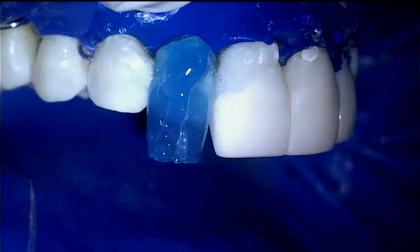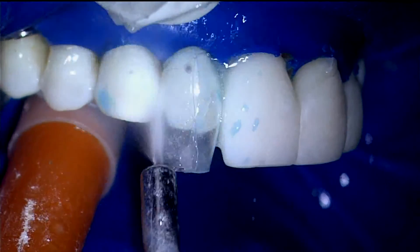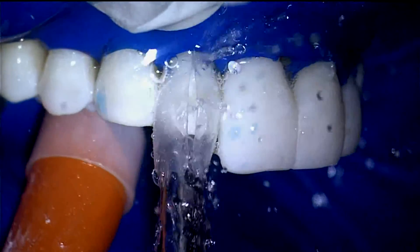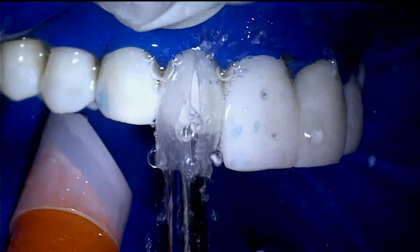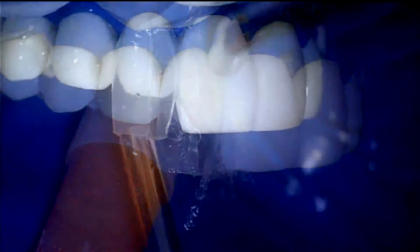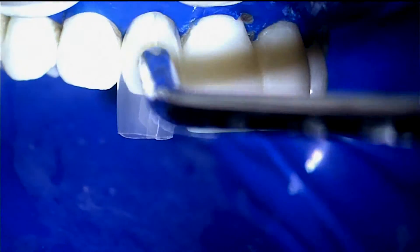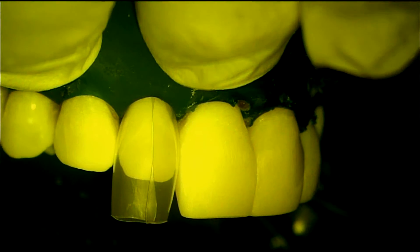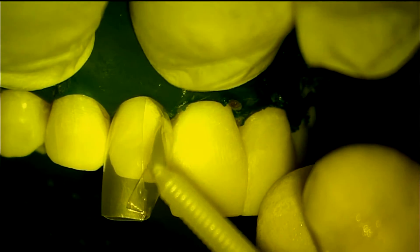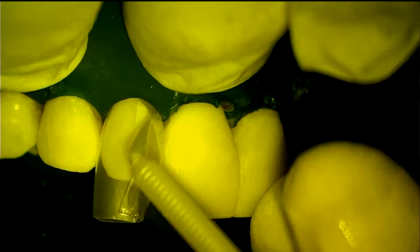Notice how the matrices allow very active rinsing action. Make sure to massage the adhesive into any dentin areas for a full 20 seconds for ideal adhesion and reduction of post-operative sensitivity.